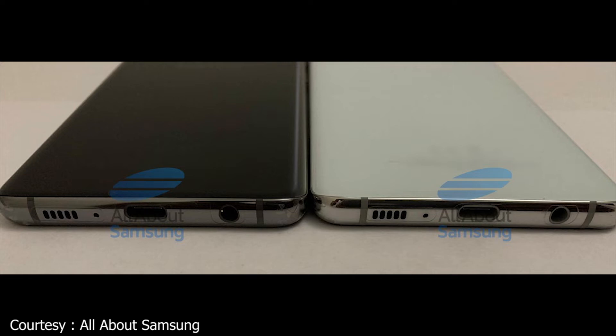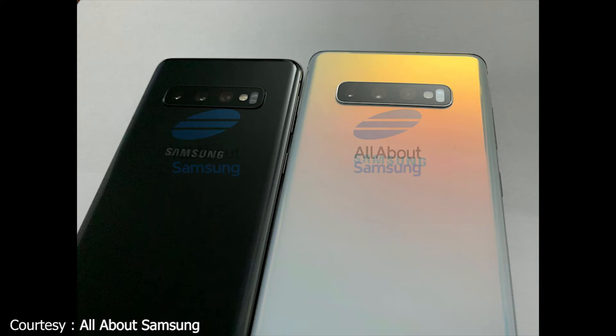We also have a speaker grill, so a very similar setup on the bottom. On the back, both models have a triple camera setup. I'd guess the third camera is a wide-angle lens, but Samsung might have a new trick up its sleeve. From the back these devices look good, and this might be a gradient version of the S10 Plus — it looks really good.